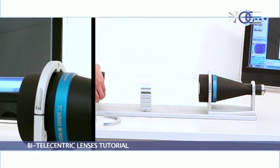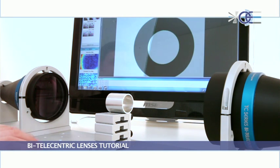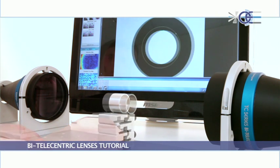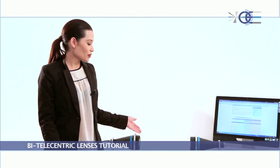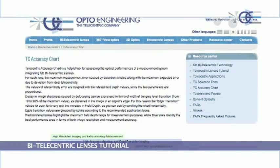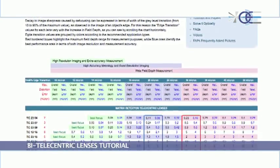This configuration provides very high edge sharpness, very high field depth, and thanks to bi-telecentricity and collimation, very high measurement accuracy. With this setup, you can achieve very good measurement accuracy as shown on the accuracy chart published on our website, where the maximum telecentricity and distortion errors are listed for any lens together with the resolution at different field depths.